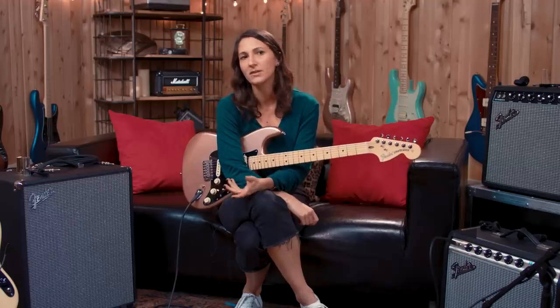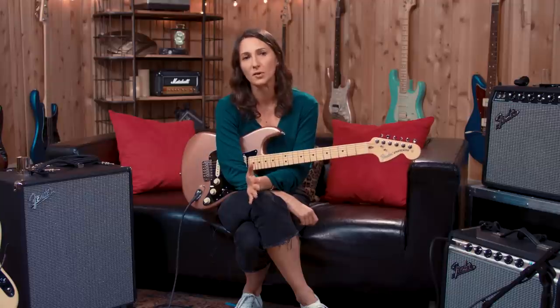One of my favorite settings on a Strat is the second setting because it's quiet, which can always be an issue, and you still get a lot of warmth out of it. I generally go for a pretty warm and round sound, and the second pickup always gives me the most of that. So it's probably my go-to setting for chordal playing.